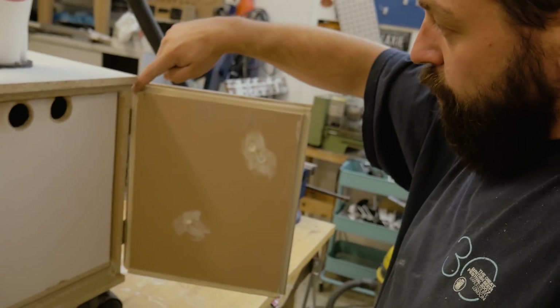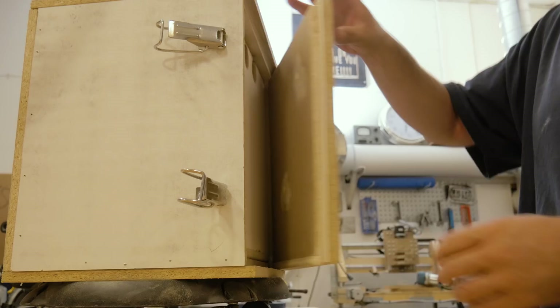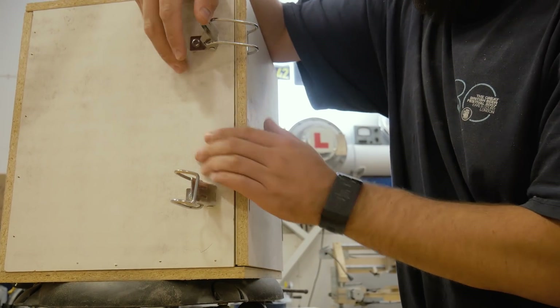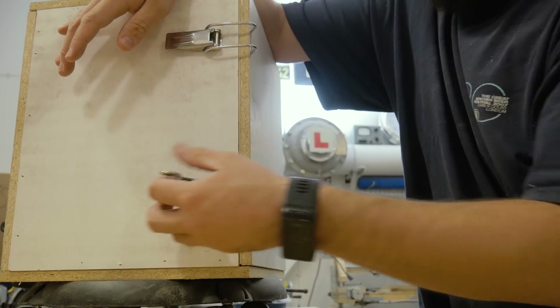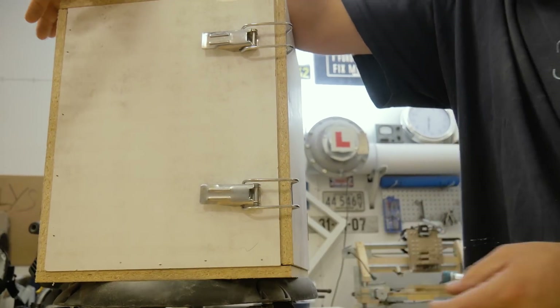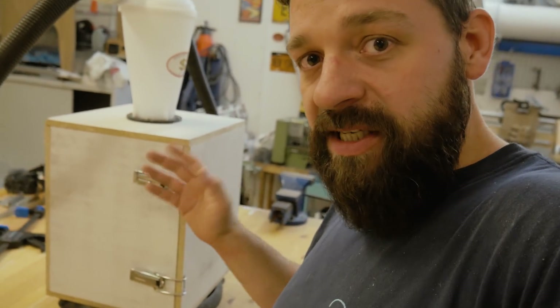Around this door I put some gaskets so I will get an airtight seal. Just put it in here and use the hinges to close it. There are some leaks but I have gone on the inside and closed the leaks with some silicone.